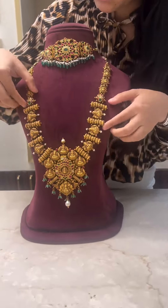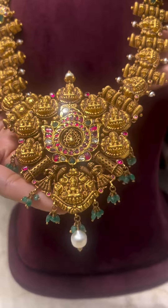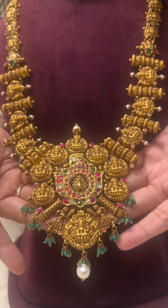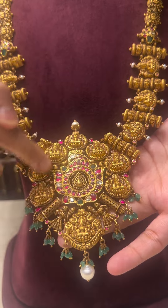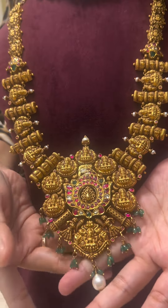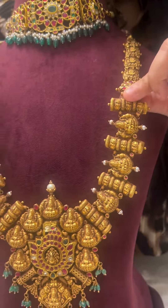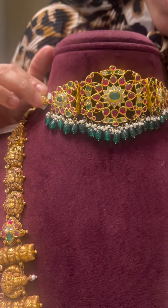Let's get started with this beautiful hand-curated Nakshi Kundan haar. It's one of the finest pieces created and has a kundan motif all around with matching emerald and pearl hangings. This necklace can also be worn as a choker necklace.